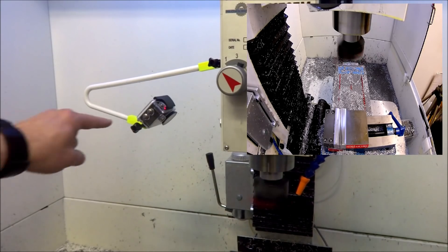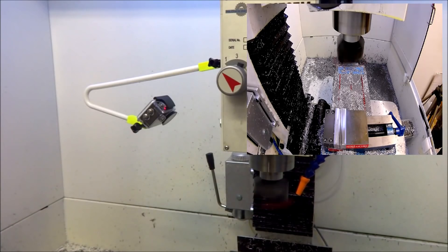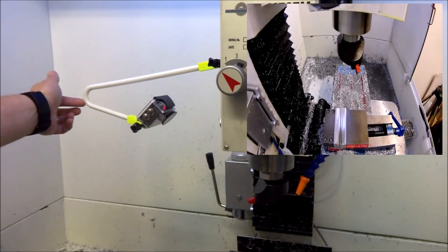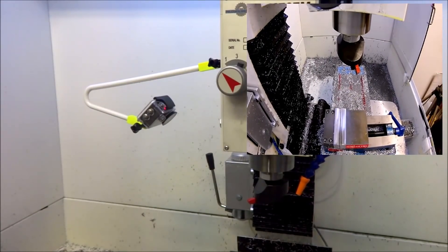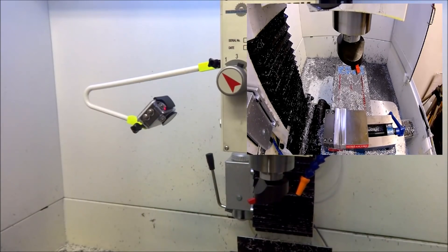We'll see what kind of vibration we're getting from this camera. It looks okay right here, but we're not doing any kind of cutting. It seemed to be okay, but I imagine there's going to be a little vibration. We'll see — if it doesn't work out we can go back to the magnetic base.